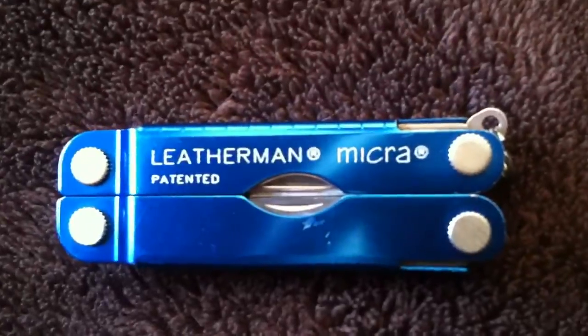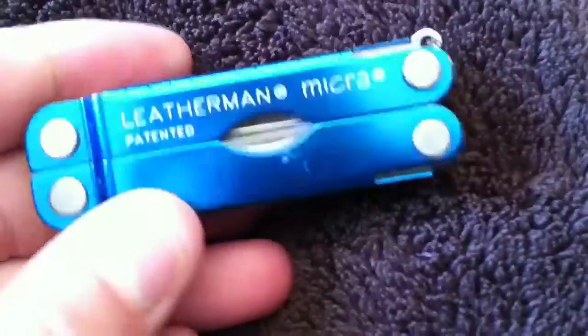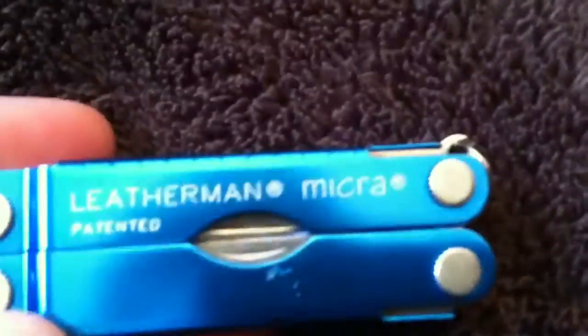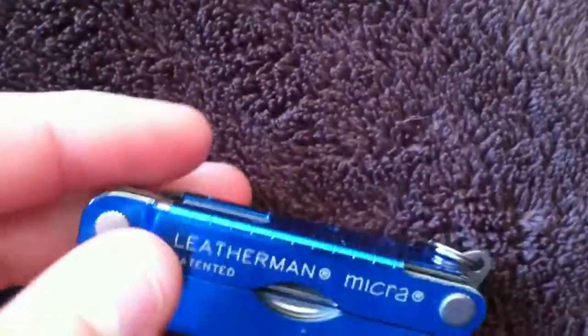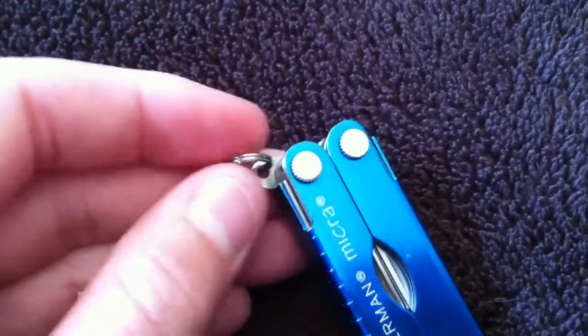What's up YouTube, R339 here, and I'm going to do a quick review of my Leatherman Micra. I just have it in blue.